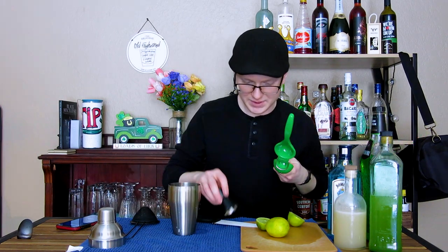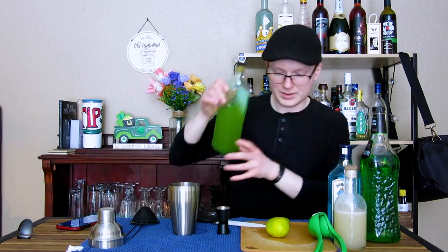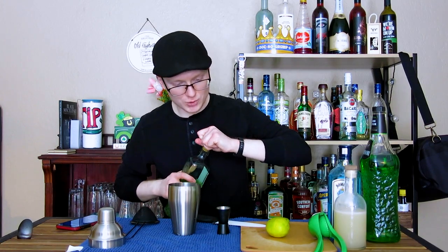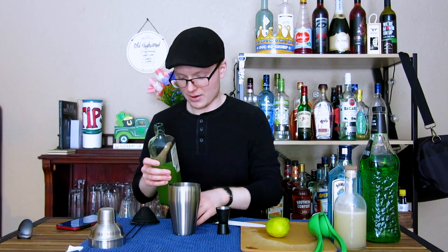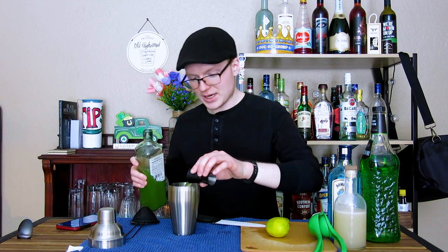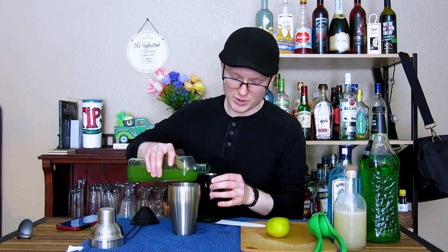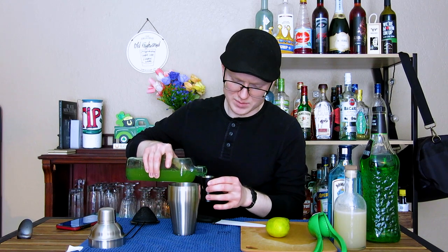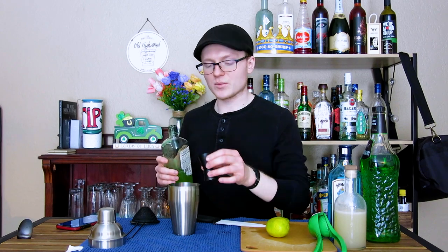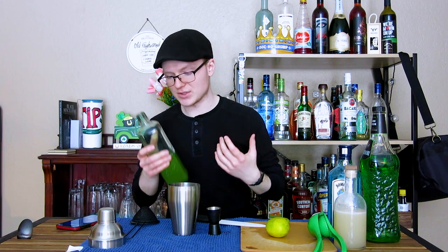Next up, we're going to need three quarters of an ounce of lime juice. Next up, we're going to need two full ounces of our honeydew melon juice. I made this in the high tide video, but I'll say it again here. This is just the entire flesh of a honeydew melon covered with water in a blender — so it's the entire flesh of a honeydew melon with two cups of water blended, and then passed through a sieve into a sterile bottle.